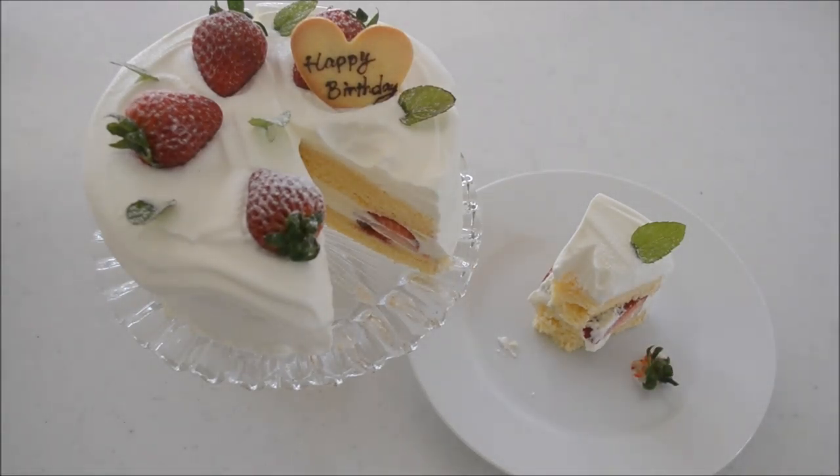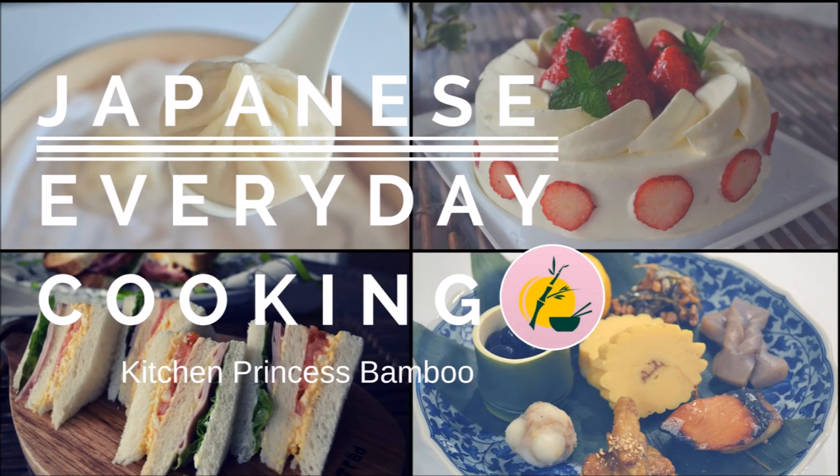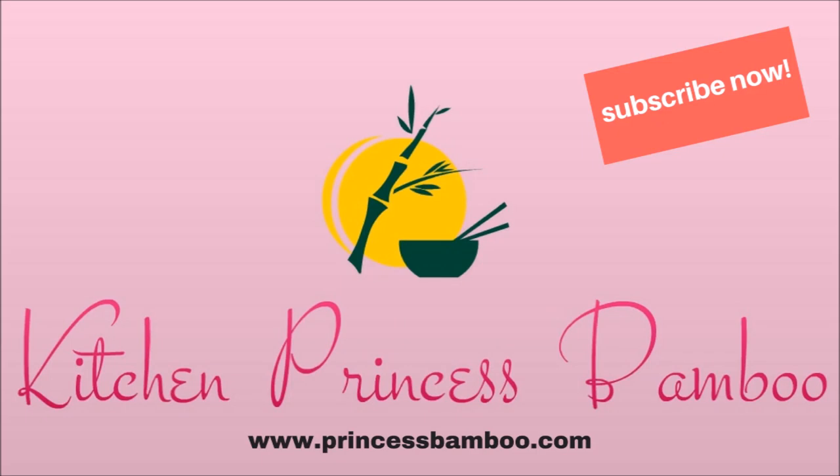Thank you for watching the video. I hope you enjoyed it. If you liked it, please thumbs up and subscribe to my channel if you haven't already — I will show you more delicious recipes. If you have any questions, let me know in the comment section below. Thanks again and see you next time.